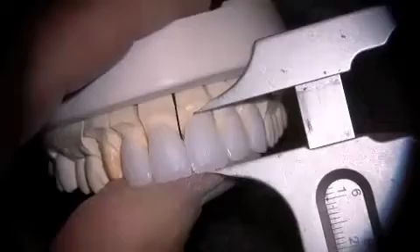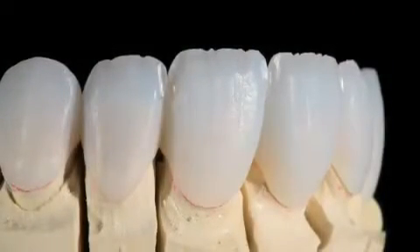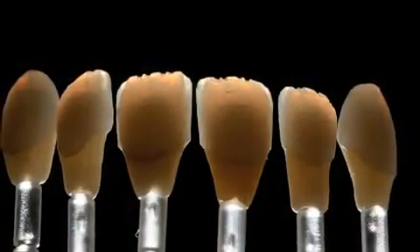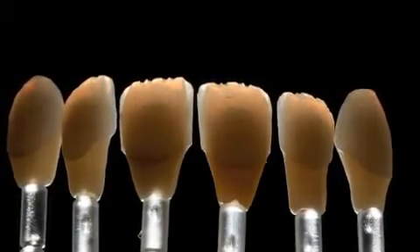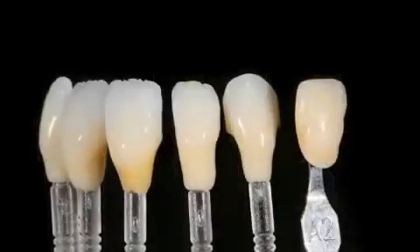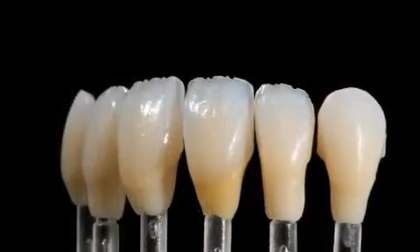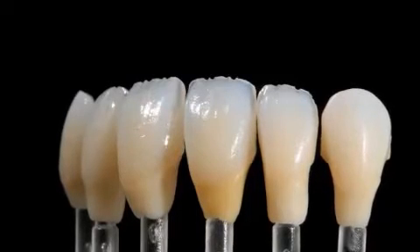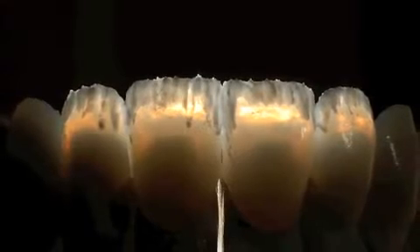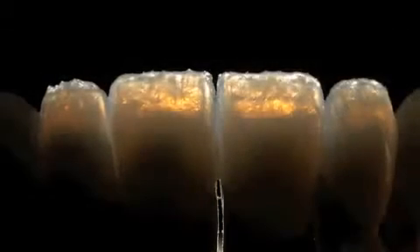We're going to check how long our provisional restoration was to judge where we're at with that cutback. You can see I haven't shortened the vertical very much. We'll start by placing the restorations on stump dies — initially we have a color of BL3, but with staining and glazing we can move that up to an A2 in the gingival third. Some of that color is coming from underneath, and some is from what we did with the stain. Our incisal effects bake shows the Mamelon effects internally.